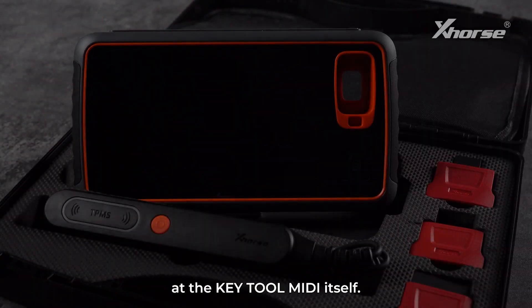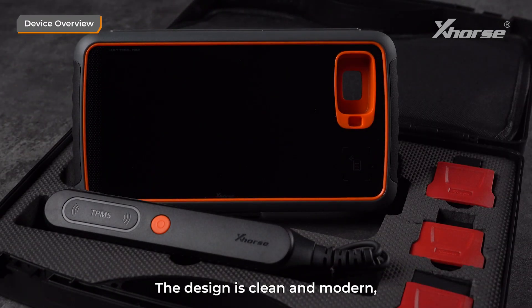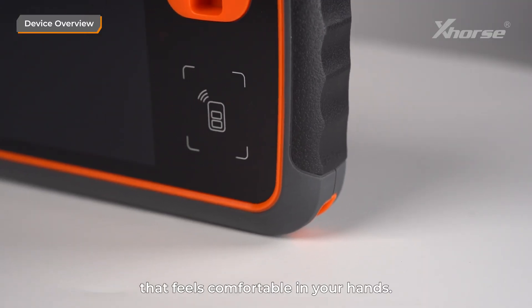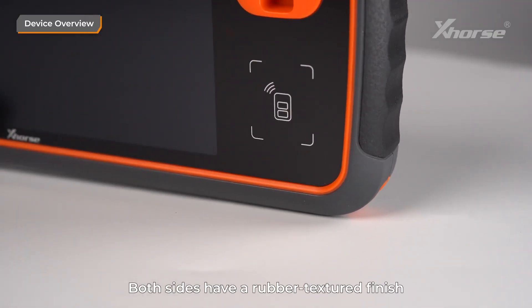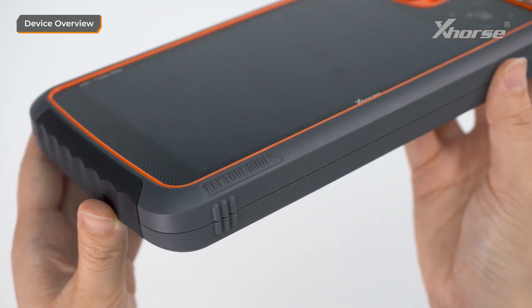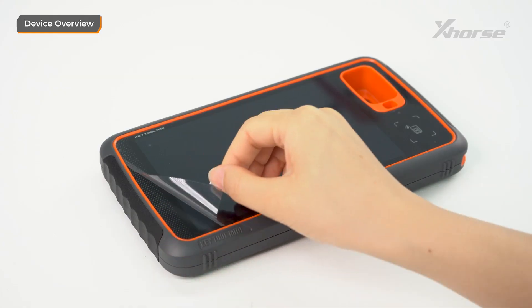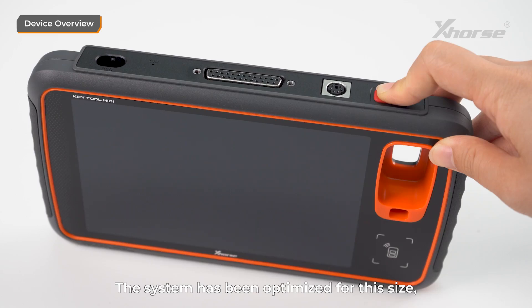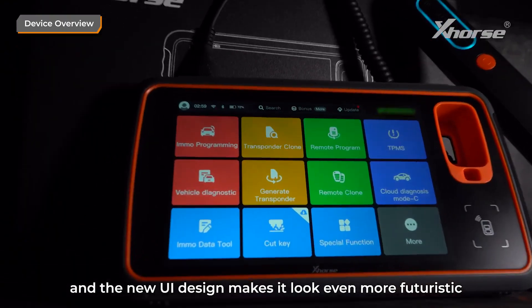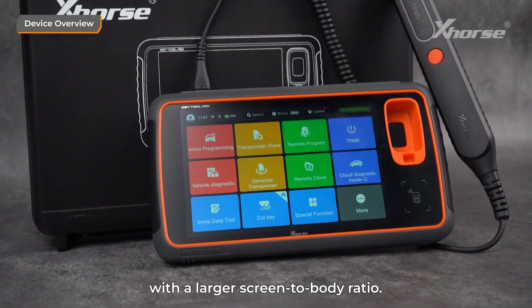Now, let's take a closer look at Keytool MIDI itself. The design is clean and modern, with a rounded body that feels comfortable in your hands. Both sides have a rubber textured finish for shock resistance and a better grip. The 7-inch screen is a highlight — the system has been optimized for this size, and the new UI design makes it look even more futuristic with a larger screen-to-body ratio.